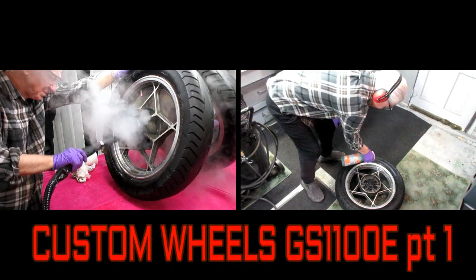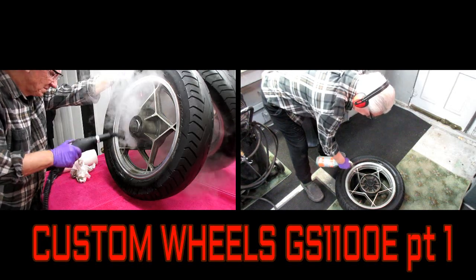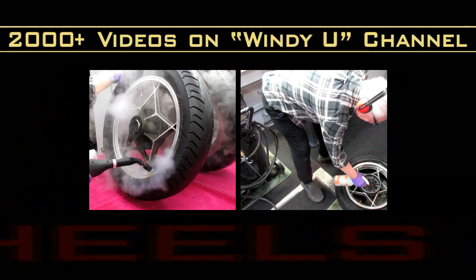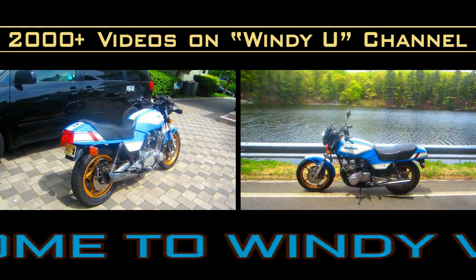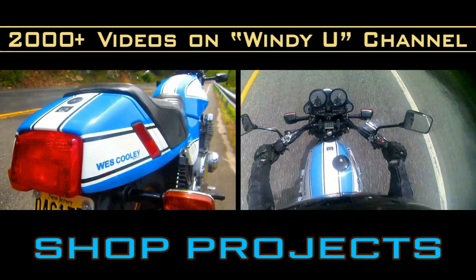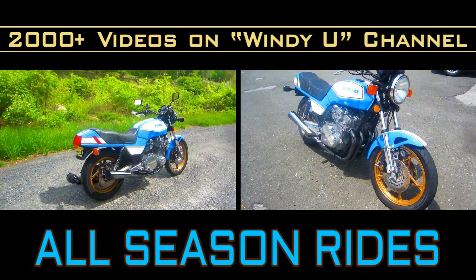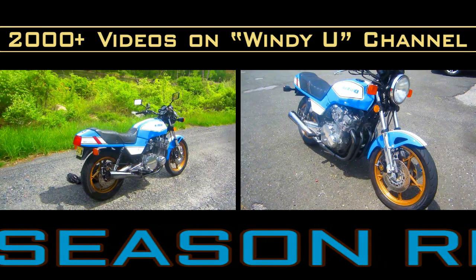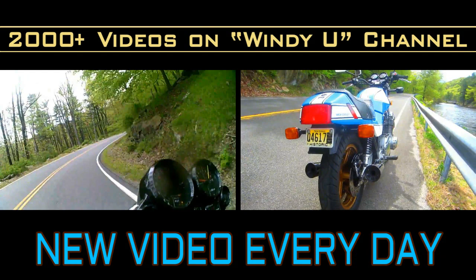Today in the shop we started our GS custom wheel project. We got the wheel off in the previous video, then started the intense cleanup — steam cleaning, degreasing, and prepping it without removing the tire. I gave a lot of tips that I thought would help if you're trying to degrease or clean up an old part for painting. There's some really useful information even if you're not doing a wheel.